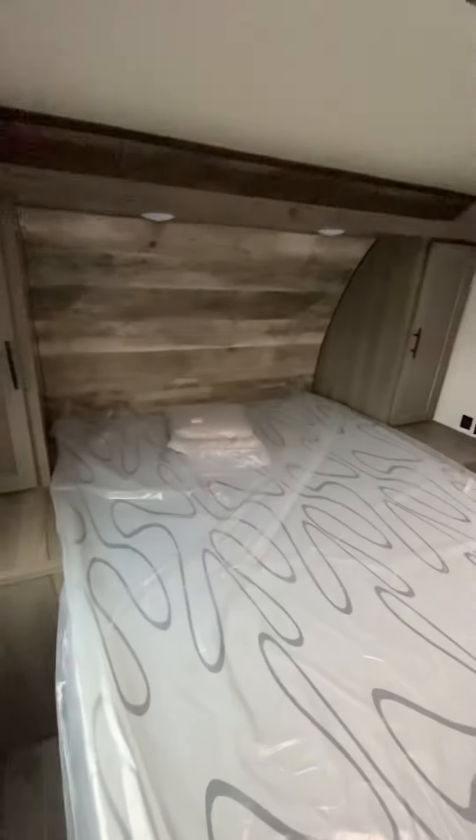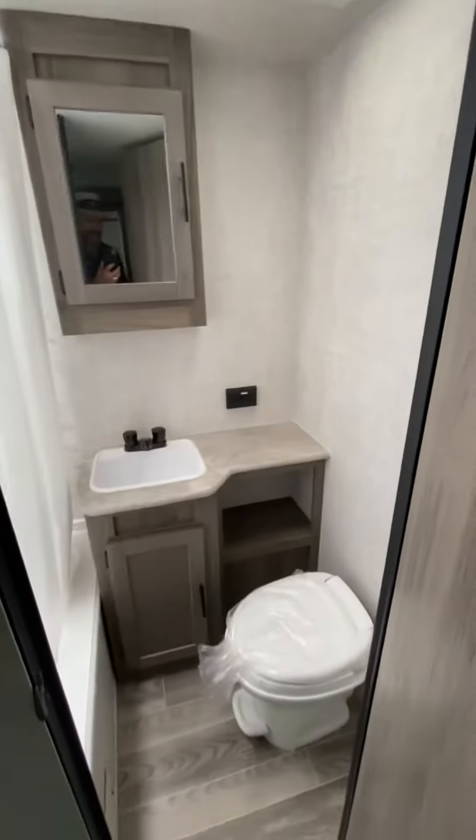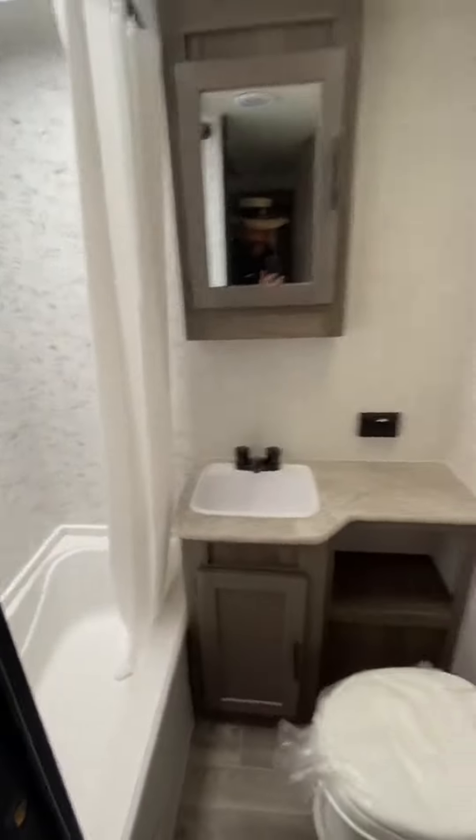Bedrooms are almost identical. A little bit of storage here. Again we have the virtually same restroom.